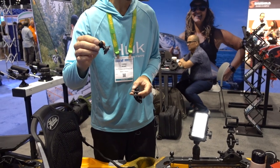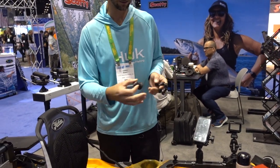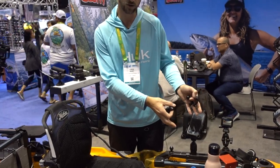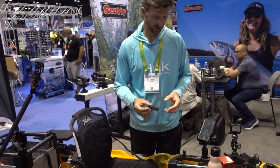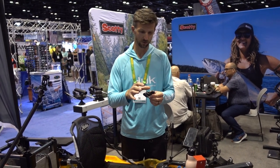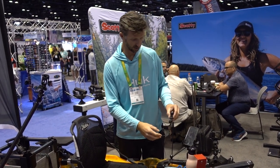It also includes the track mount option as well — integrated track with our low-profile design. This Hobie right here has the H-rail track. Also included in the package with both of these is our new rail mount, which gives you seven-eighths all the way up to inch and a quarter, and also the ability to clamp onto a Hobie H-rail.